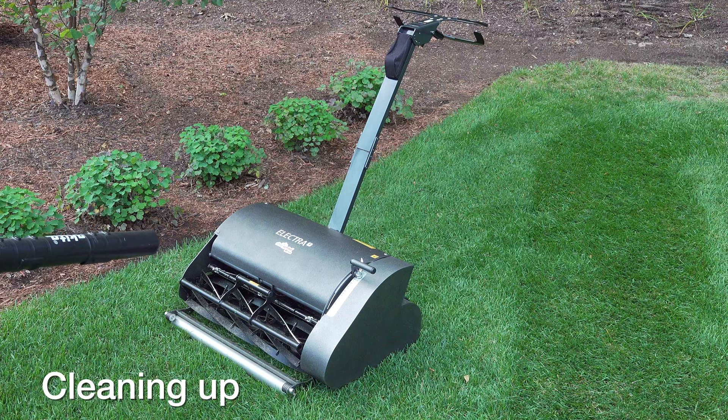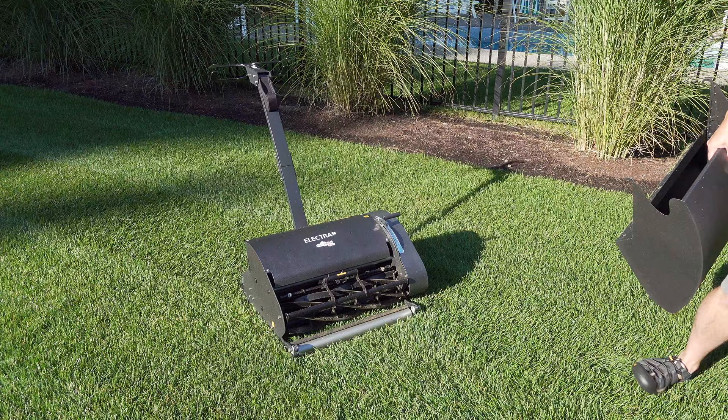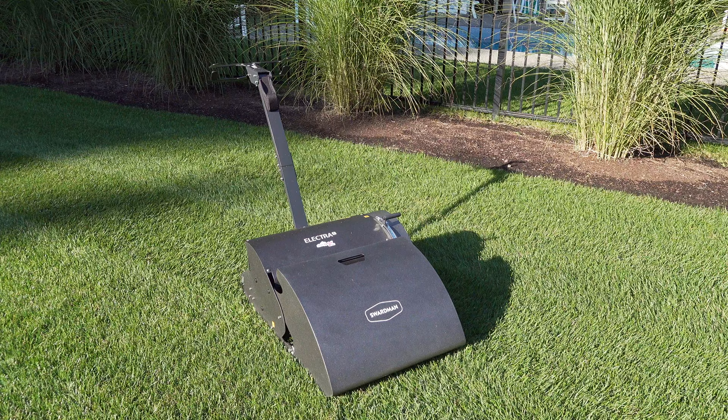When you finish mowing, I highly recommend blowing the machine off. It only takes a couple of seconds and gets all those grass clippings off so they don't rust or do any other damage to the blade. This isn't unique to reel mowers — it's just a good idea for all of them, and a lot of people skip this step.